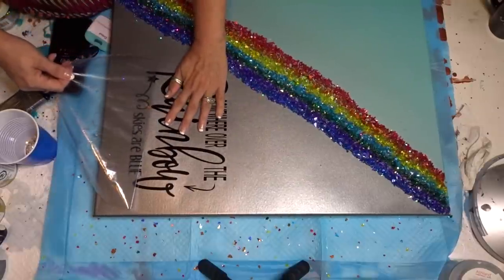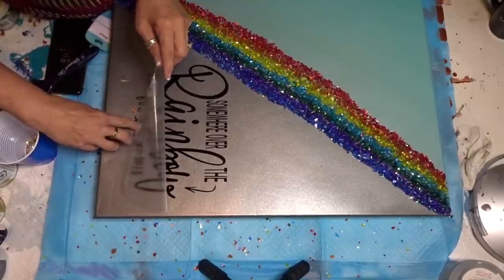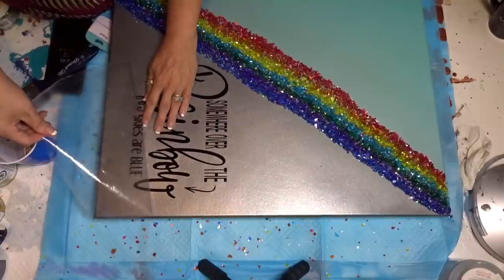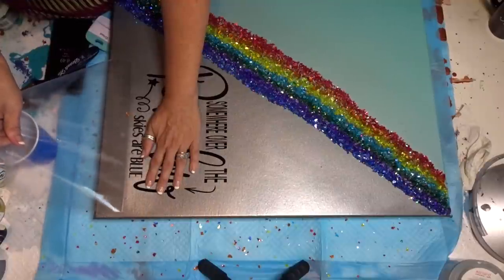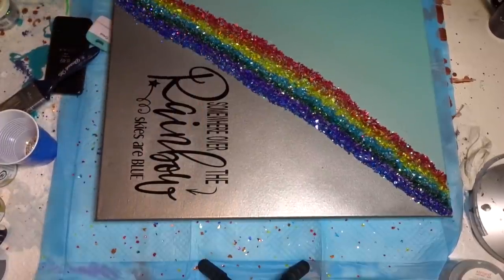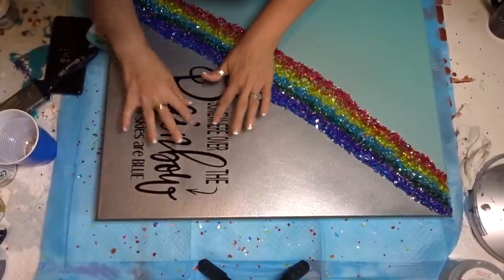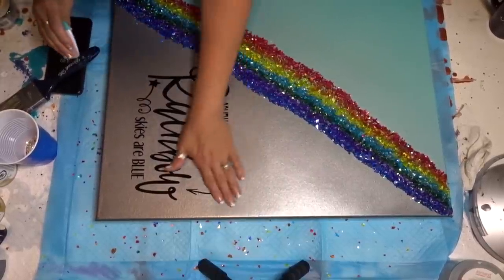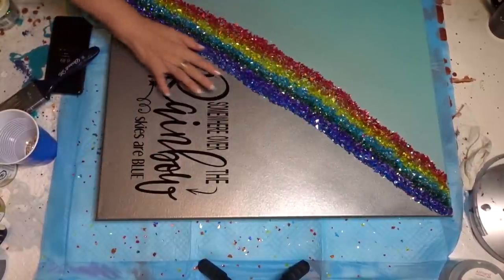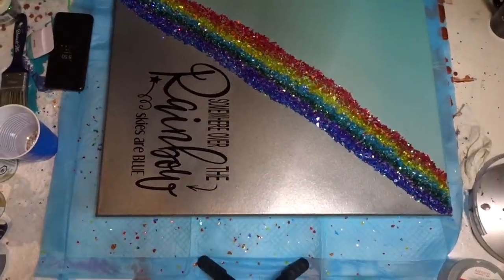Make sure all these little guys stay on there. There — my edge was lifting up, there we go. You want to make sure you give it a good rub. Now this — I would put a coat of Mod Podge just on this side; I would not touch the glitter, as you all know I love the glitter raw. I'm going to bring you up and stand this up so you can see it properly.